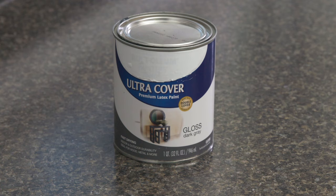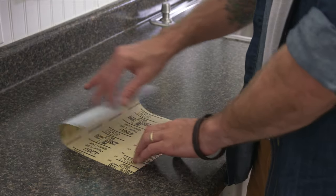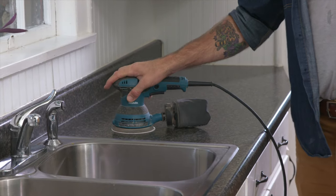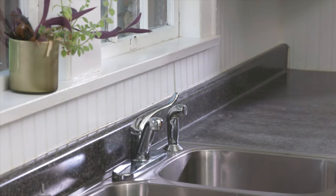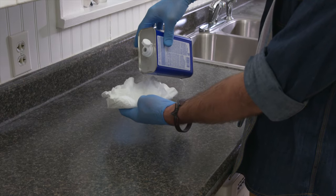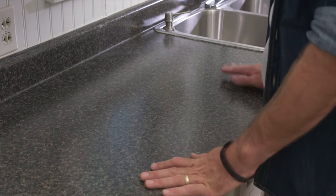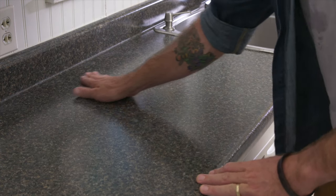Water-based acrylic paint cleans up with water. It's a good idea to sand any surface before you paint. Use an extra fine grit sandpaper to remove any rough spots on your counter and backsplash — an electric sander will make this job go much faster. Once the entire area is smooth, pour some mineral spirits onto a lint-free cotton rag and wipe the countertop, making sure the entire area is totally smooth and free of dust. Allow the mineral spirits to dry and run your hands over the surface to make sure it is smooth and clean.